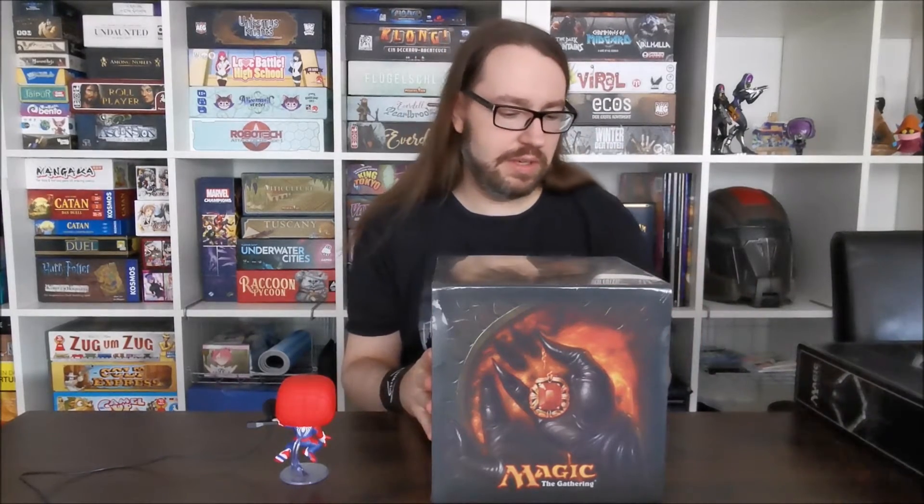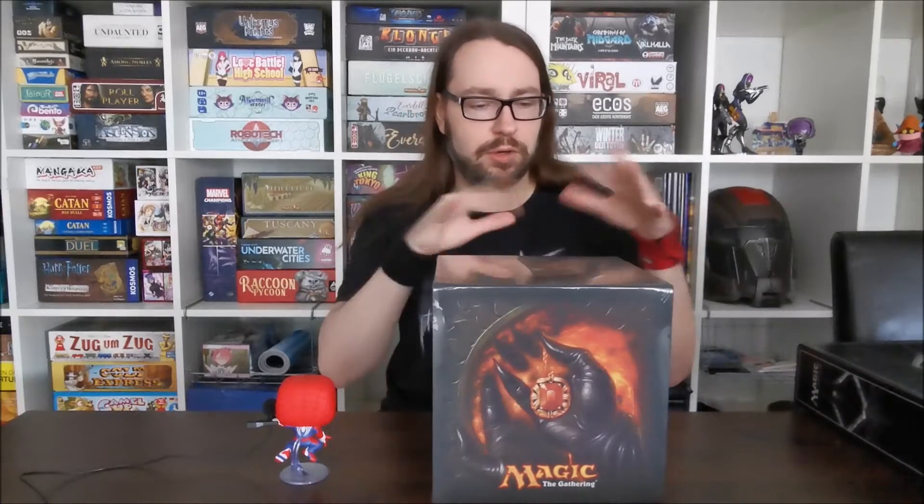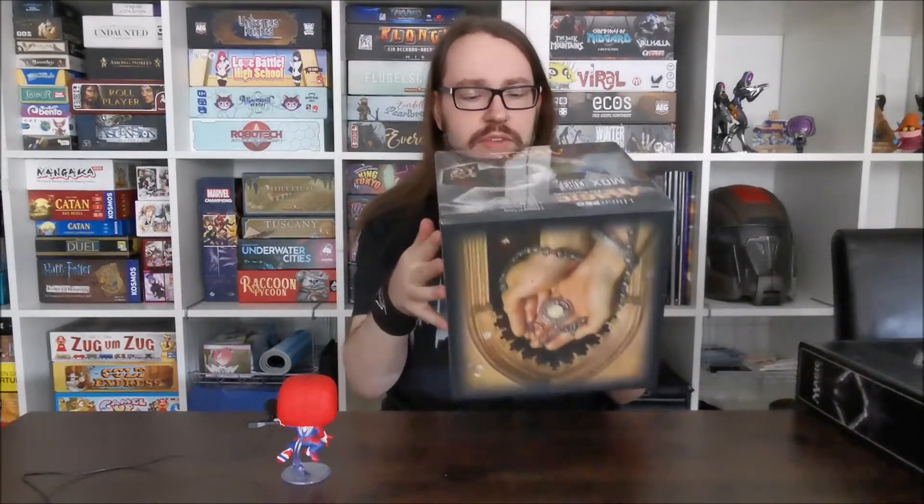Also irgendwelche Holzboxen, die man dann auch noch zusammenbauen muss, wo irgendwas eingraviert ist. Und ich habe auch einen Anbieter gefunden, der büchermäßige Aufbewahrungsmöglichkeiten gemacht hat, die man quasi wie ein Buch ins Regal stellen kann. Und natürlich die Magic Holiday Boxen. Aber irgendwie hat mir das alles nicht so ganz gefallen, und dann bin ich durch Zufall darauf gestoßen, dass Ultra Pro eine Box extra für einen Cube gemacht hat. Sieht erstmal ganz schick aus – mehr dazu gleich, wenn ich das Ding auspacke.